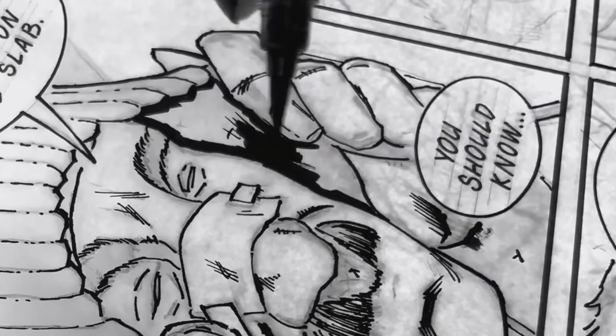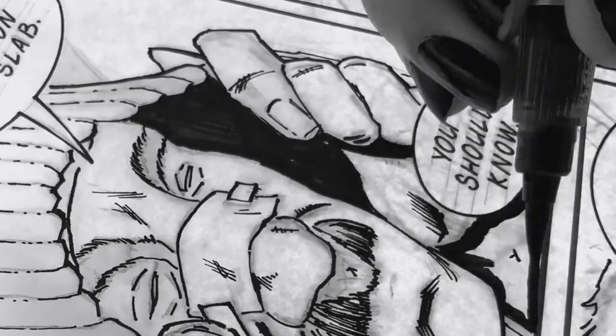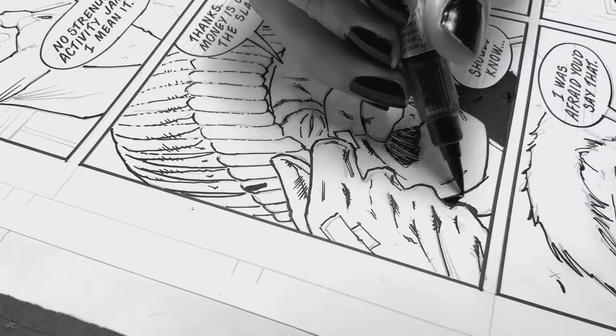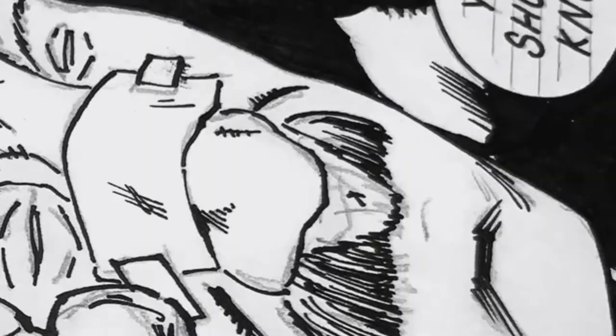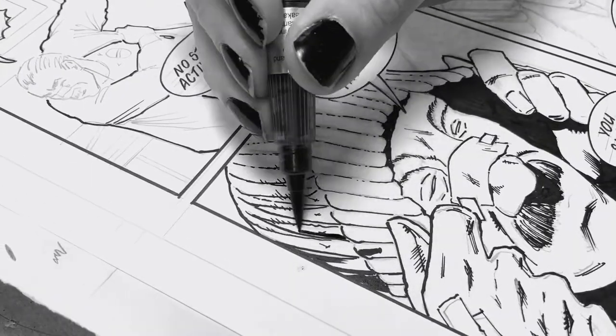Inking can be quite intimidating for an amateur artist because there's no erasing. And that's probably the most obvious aspect of it. But if you're like me and produce black and white comics, it's also quite binary. When I first started inking, I didn't really think much about it. I just figured, trace your pencils, trust your pencils. But there's a lot more to it than that.